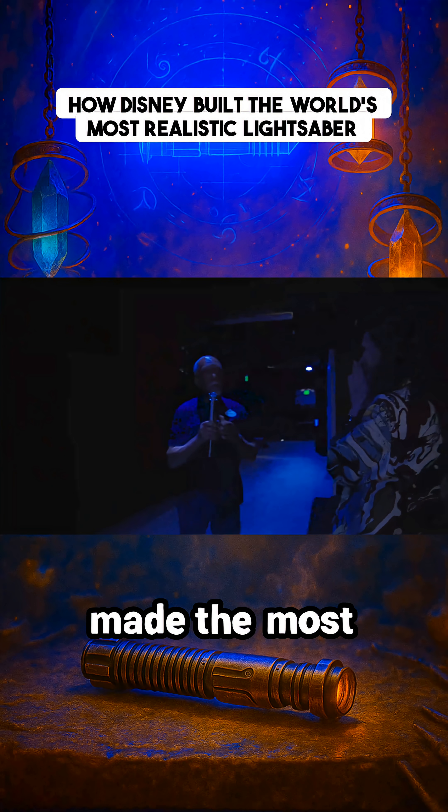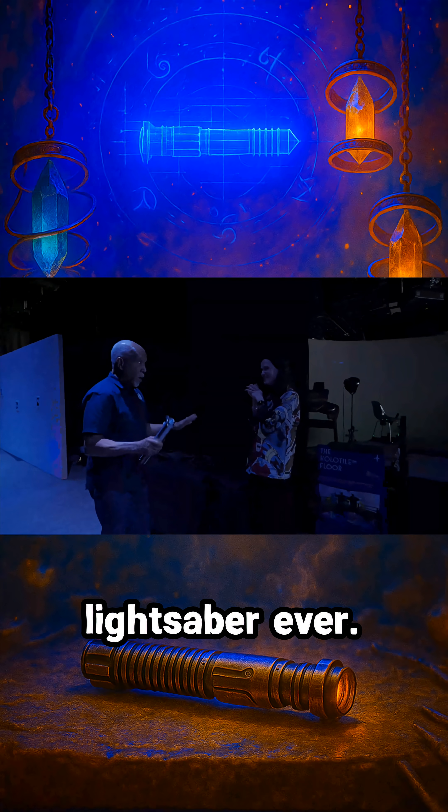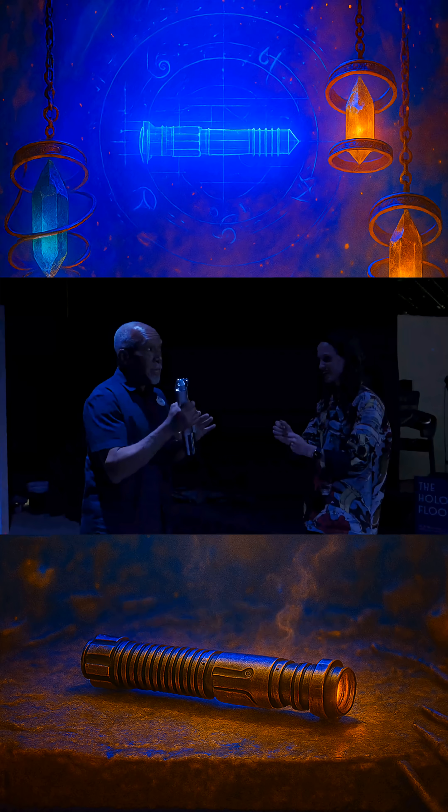We have made the most realistic, expandable, extendable lightsaber ever. That's Lanny Smoot. He's one of the world's most famous Imagineers. He holds over 100 patents, including for this lightsaber.